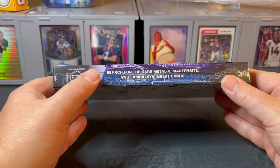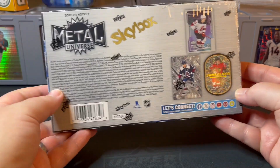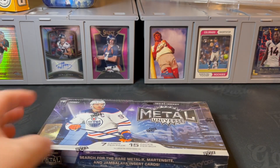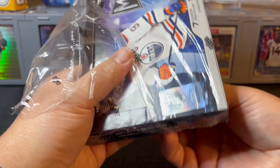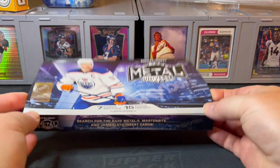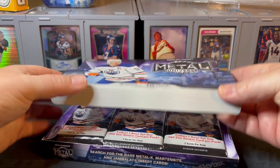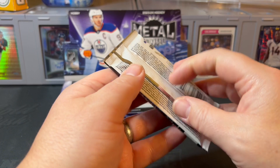We're looking for the rare Metal X, Martian Sight, and Jambalaya insert cards. You can see the odds of the parallels and inserts on the back — pause and zoom in if you want a closer look. Of course, looking for the rare PMG parallels of the base. I've had this box for about a week and a half waiting to make this video. It took a lot of restraint not to open it off camera. This box was around $150 at my LCS.